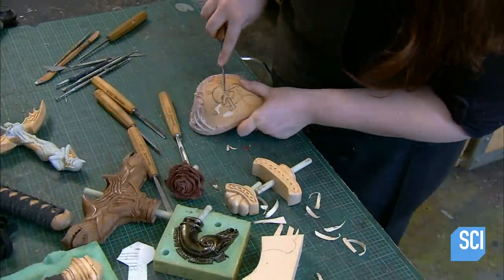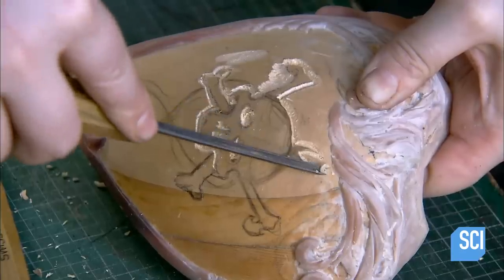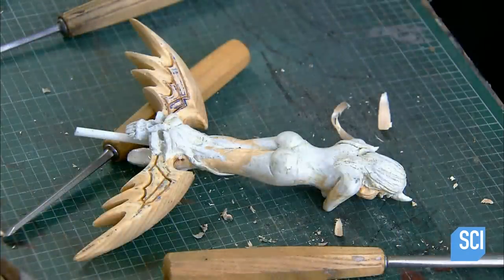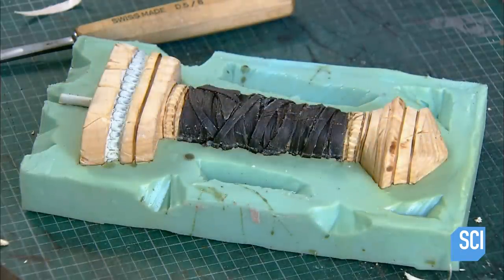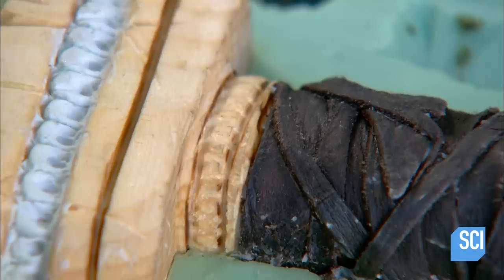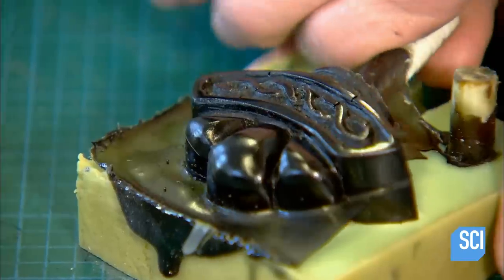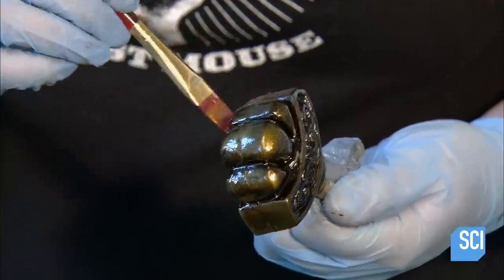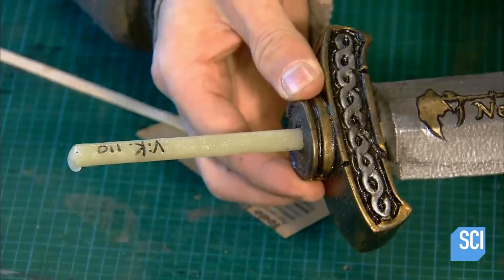To make ornate handles, an artist first sculpts a model out of linden wood. Using that wooden model, they cast a silicone mold, then pour rubber into the mold to cast a handle. For the leather-covered wooden handle, they cast only the components above and below it in rubber. After trimming off the excess rubber, they paint it to look like metal. To assemble the sword, they glue the handle components onto the core, which protrudes from the base of the blade.